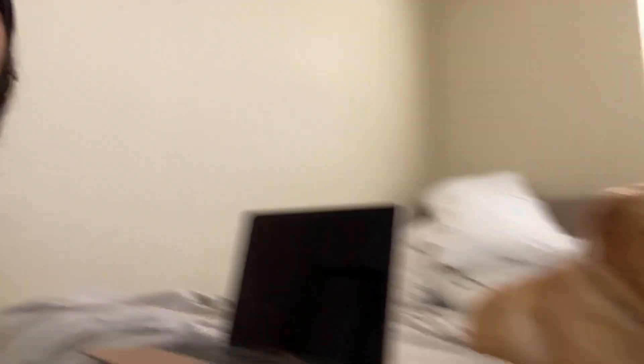Sorry if you hear some things in the background. My dog is on my bed and my fan's going, so hopefully that's not an issue.